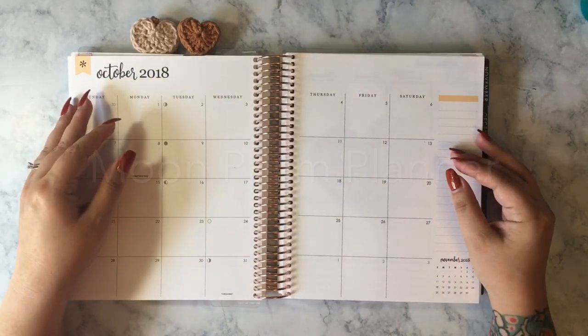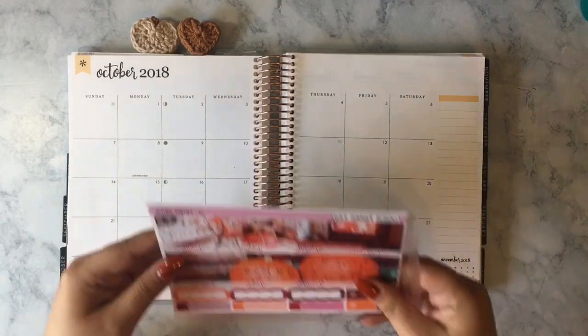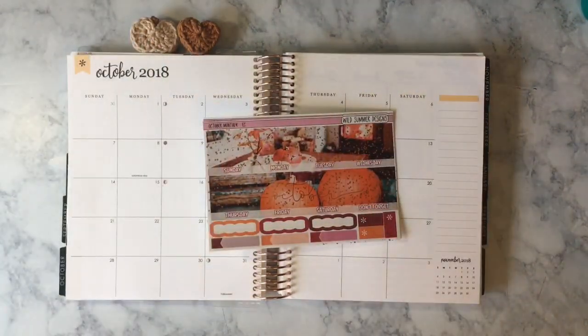Hey everyone! It's Lisa from Moon Prism Planner. Welcome back for another plan with me. This is my October monthly plan with me, or welcome to my channel if you're new here. Please subscribe if you're new.